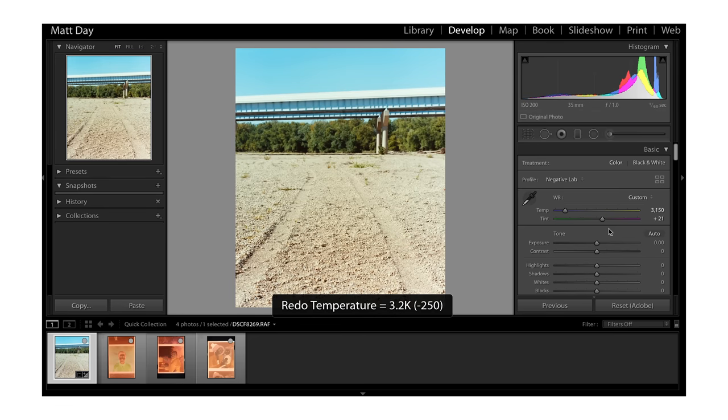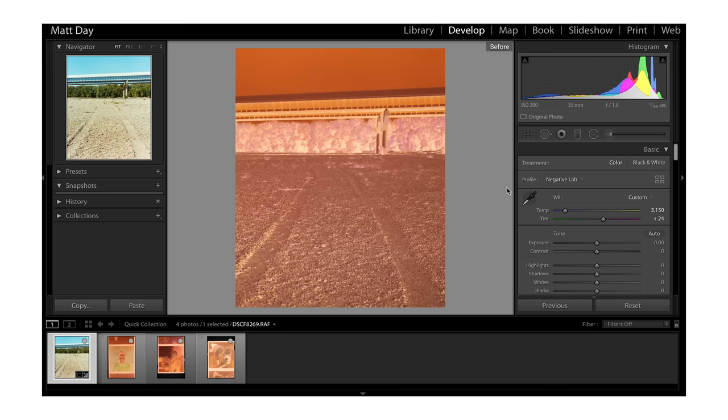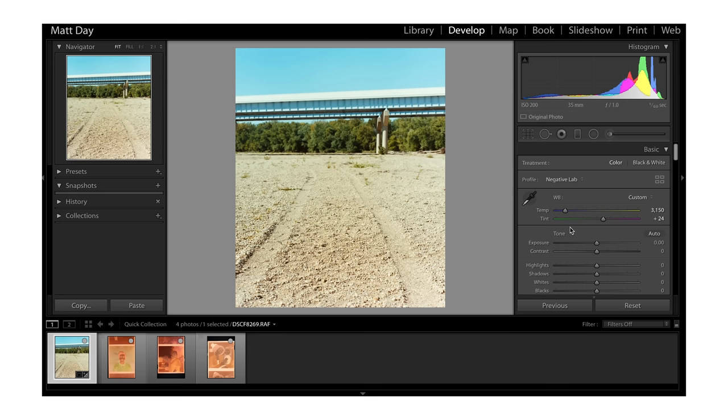I'll warm this up just a little bit — holding Option to work in smaller increments — dropping the temperature down because of the inversion. Hit undo to see before and after — it's a subtle adjustment but it definitely looks better. I'd probably take a little bit of magenta out as well, adjusting the tint to the right. All of this is really personal preference, and Negative Lab Pro is a really good way to get a solid starting point.